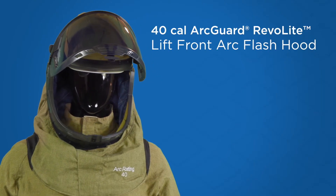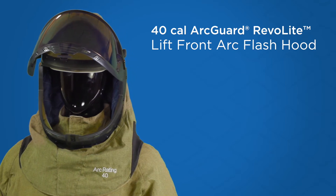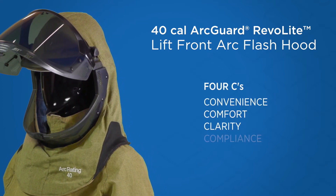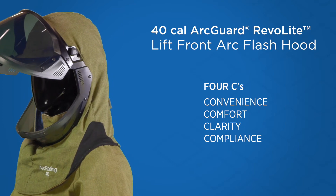The 40 Cal ArcGuard Revelite Lift Front Arc Flash Hood is the latest innovative solution from the ArcGuard Arc Flash line. Four Cs — convenience, comfort, clarity, and CAT4 compliance — round out the benefits of this great Arc Flash hood.